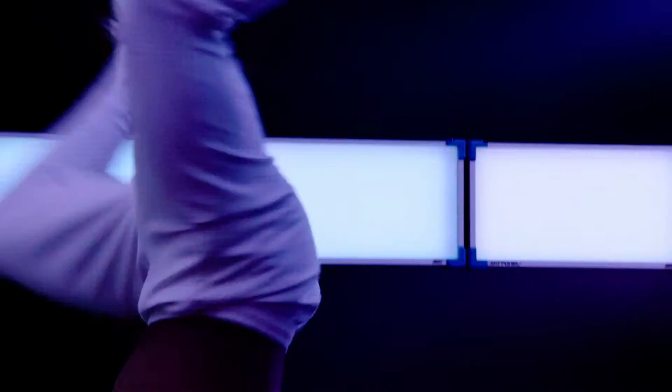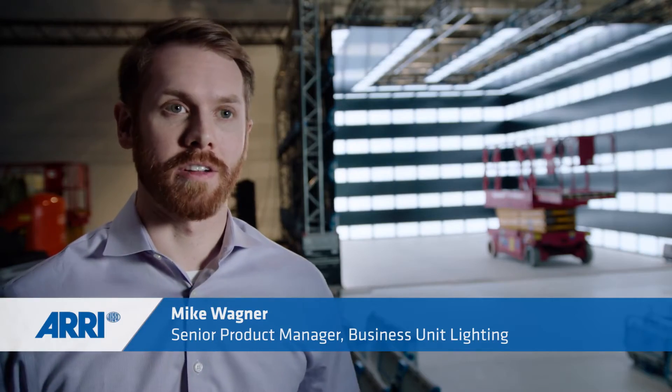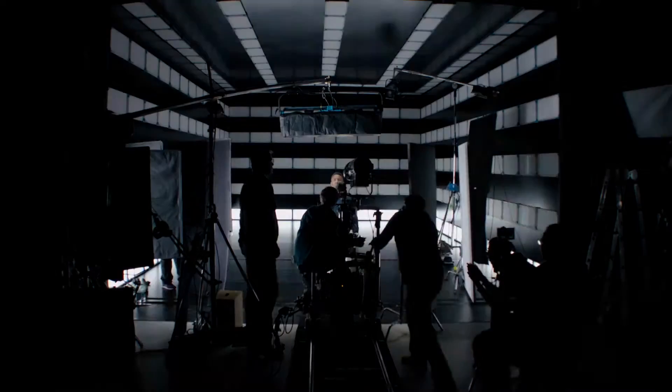We're shooting something that has a lot of freedom in terms of creativity, and this cube allows us to play around with a lot of different settings — whether it be having color chases over the front of the SkyPanels, or bright flashes and quick movement, where the dancers are interacting with the light.